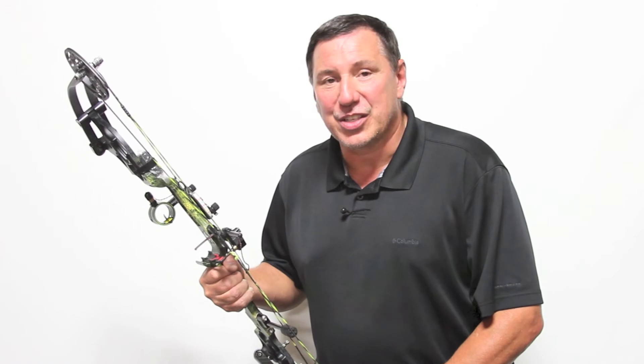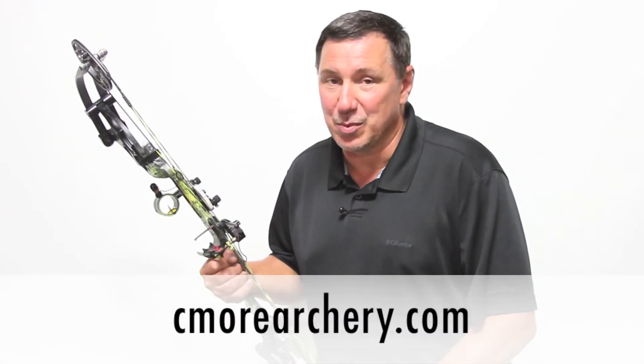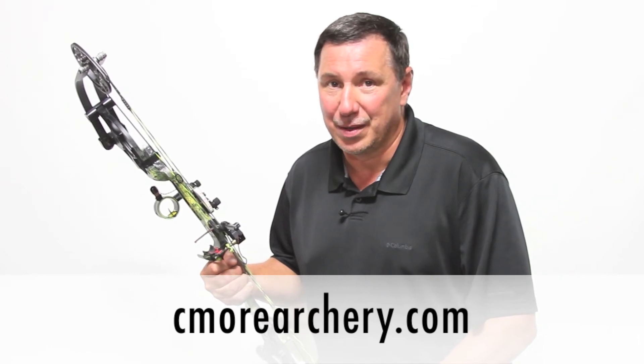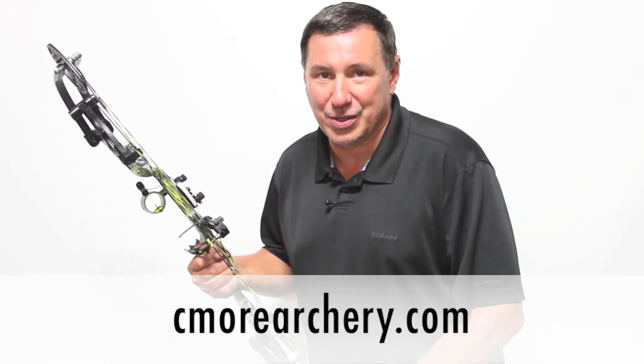So if you're ready to give Seymour Peep a try and harvest that animal of a lifetime, contact us at SeymourArchery.com or check with your local dealers. If they don't have us, ask for us. Thank you.